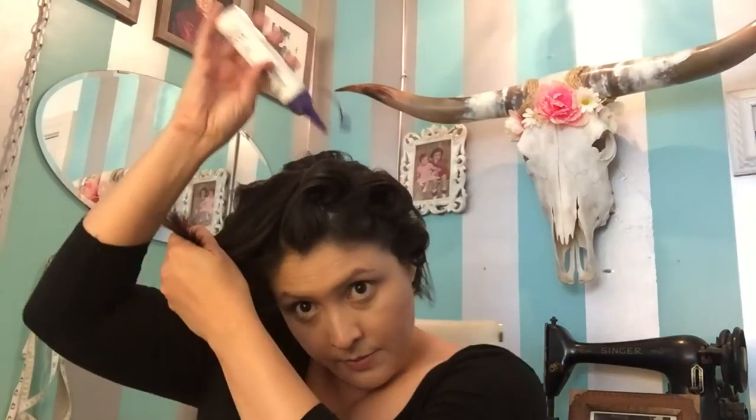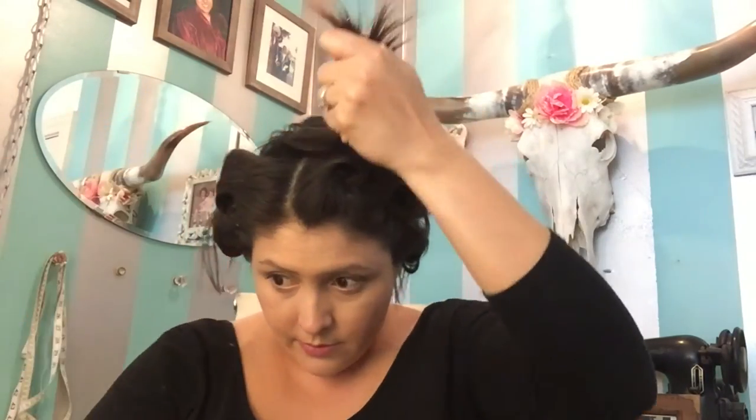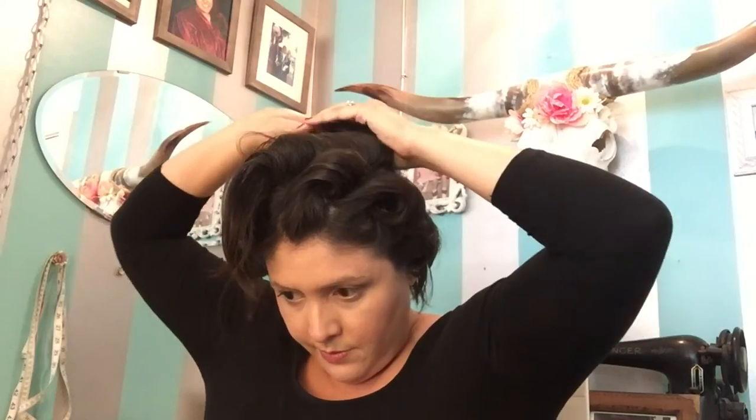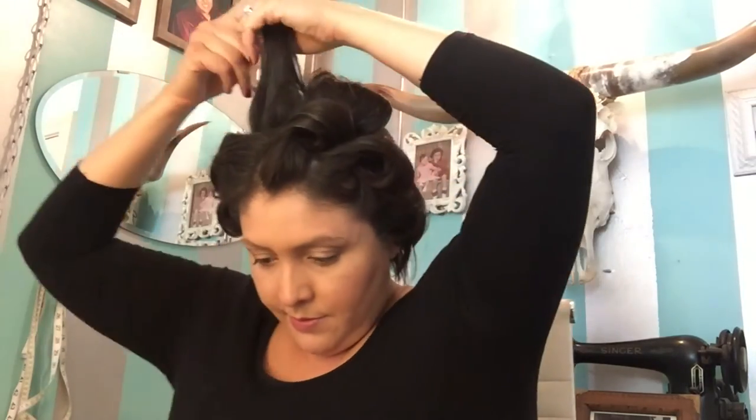Begin doing the same steps to the back of your hair. Now since my hair is short, I can only go so far down in the back before it's too short to pin curl, so I will be using a regular curling iron for the very bottom. I've done the same steps — teased it with dry shampoo or hairspray, curled it with a flat iron, and pinned it down with a bobby pin. Curl the shorter hairs with the curling iron and spritz. Now we wait and let it set.